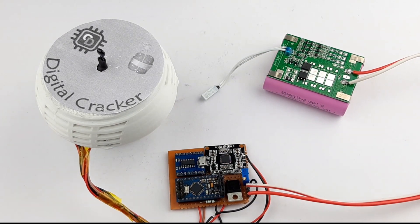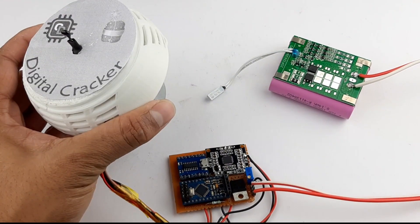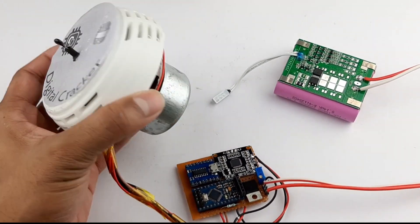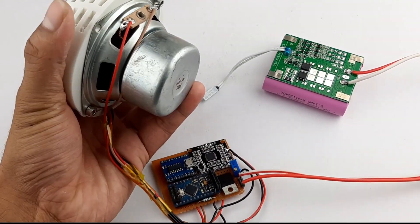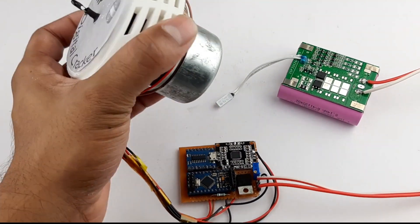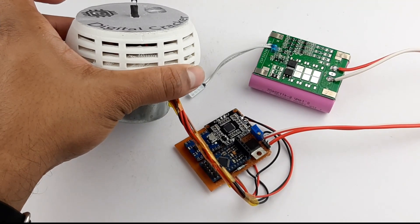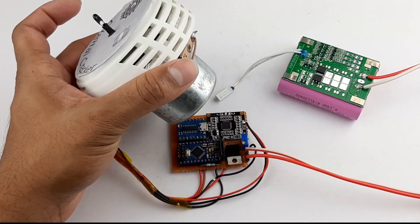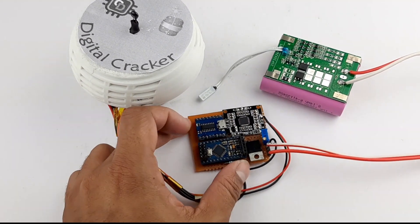Hello and welcome to another video of Circuit Digest. In this video we'll be showing you how you can build yourself this digital cracker — just like this one. As the name implies, it's a digital cracker. We have used a speaker to imitate the sound of a bomb and a 3D-printed enclosure on top of it to give it a cool look.